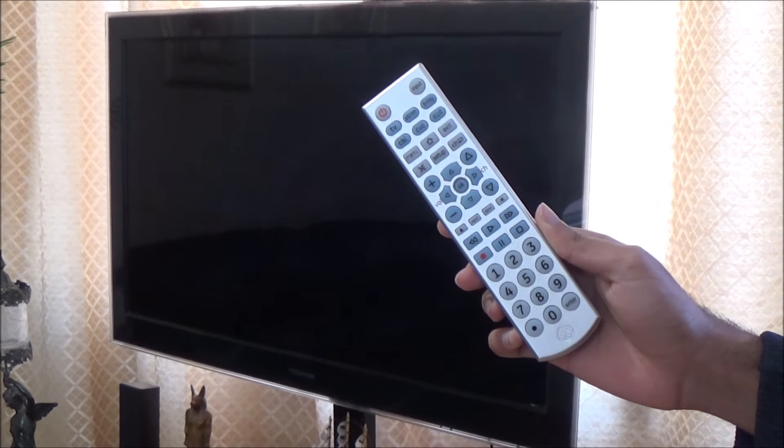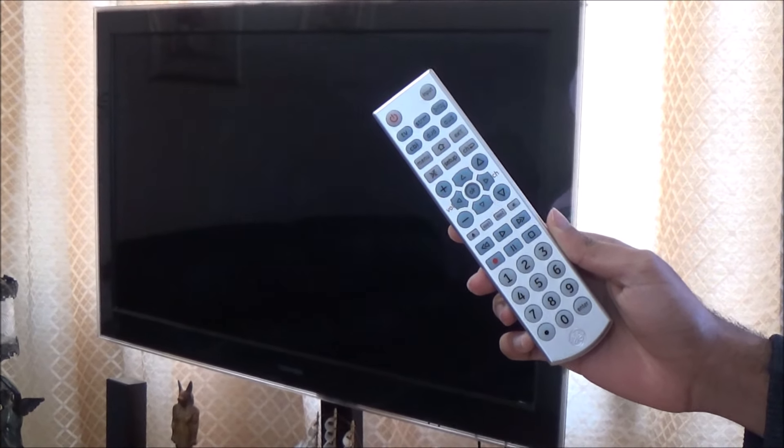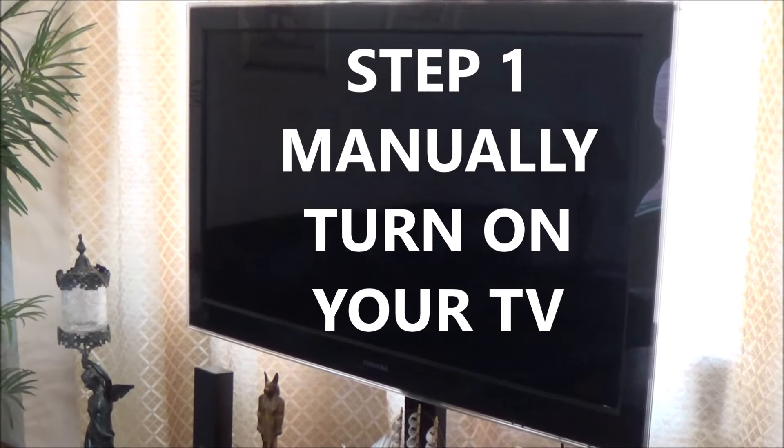Today I will be programming this GE Universal remote with my TV using the auto code search method. Step 1: manually turn on your TV.